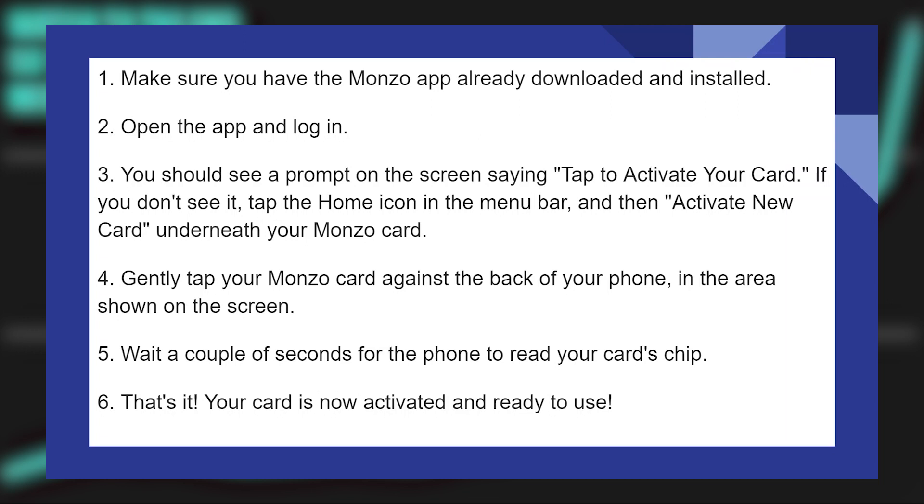Instantly activating a Monzo debit card is very easy. Today I'm gonna show you how to do it. Make sure you have the Monzo app already downloaded and installed. Next, open the app and log in.